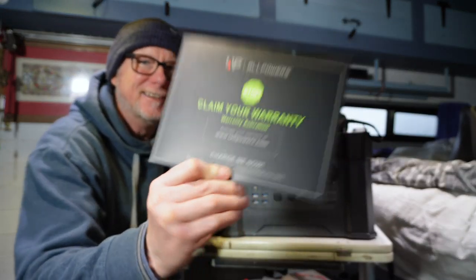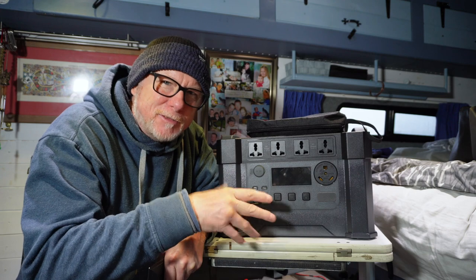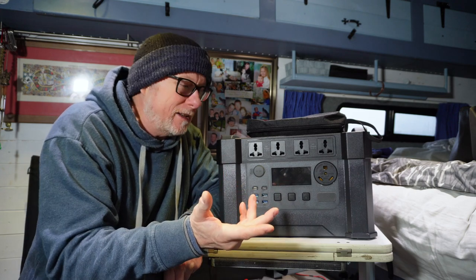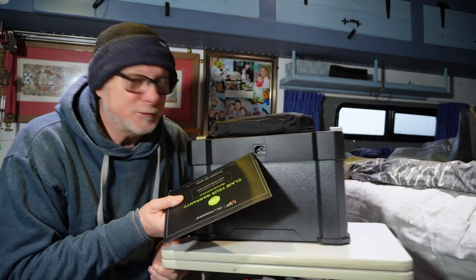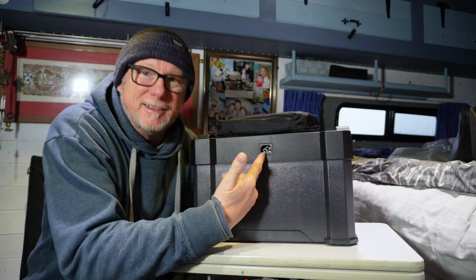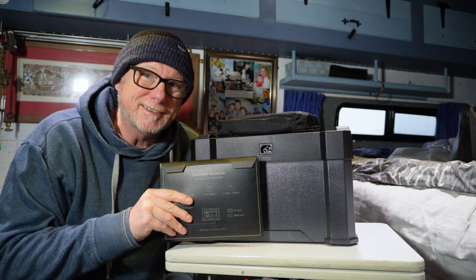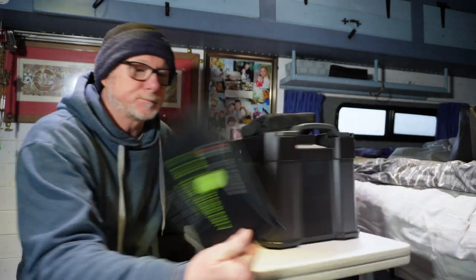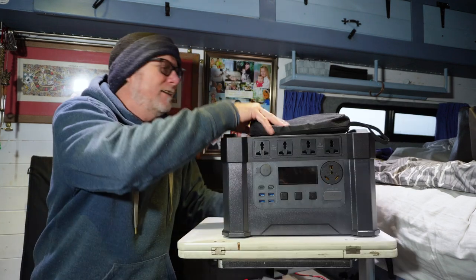I've already charged it — it came supplied at about 75 percent, and I plugged it into the wall socket via the plug at the back. The nice thing about this is there is no power brick — it's just a cable that plugs in here and into your wall socket. So it's fully charged and we can test it out later on. Make sure you fill out your warranty card if you purchase one of these.